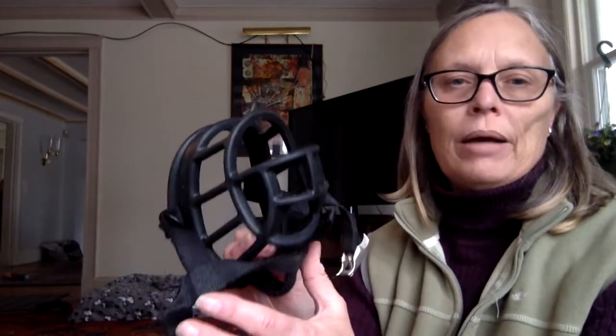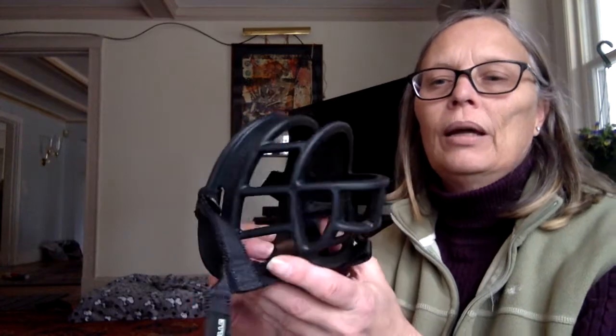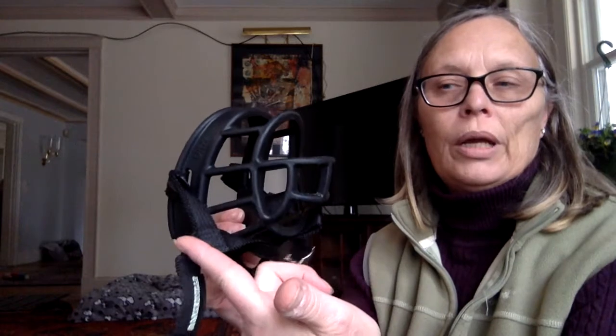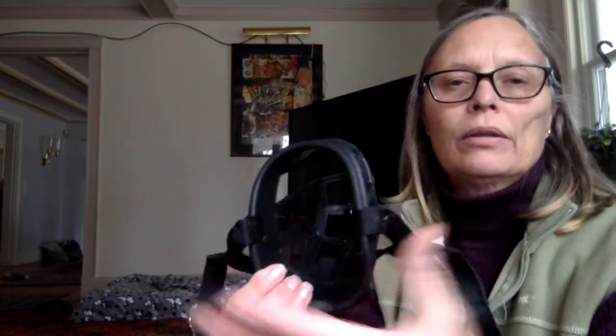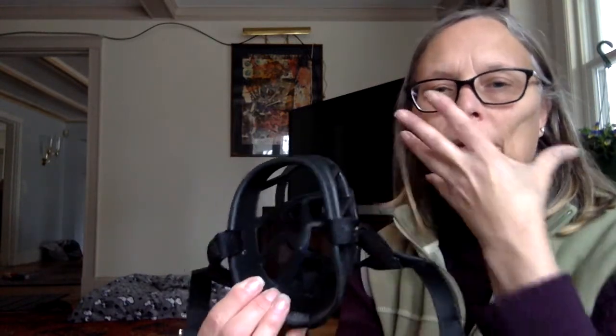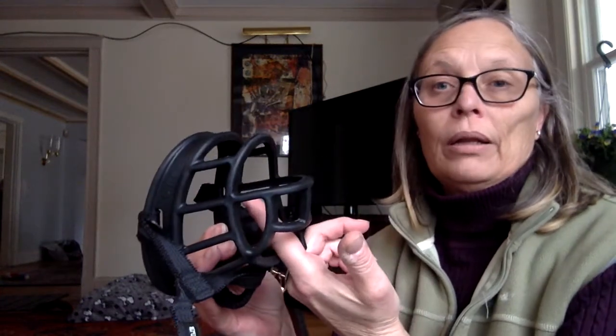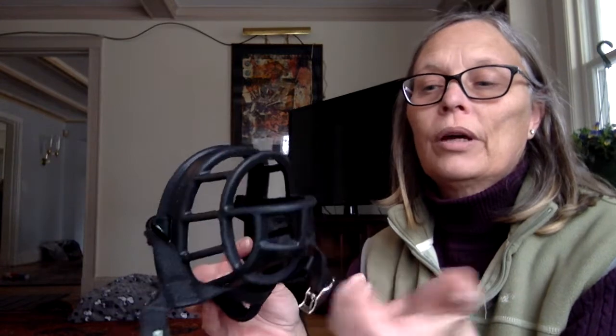This is also a version of the basket muzzle — this is a Baskerville. You can see it's not as long in the nose area. It's also wider in the back so it fits over where it meets the bridge of the nose. It also has wider openings so that you can feed very readily through it. Dogs can also pick up things with this one where with the other one they can't, so it just depends on what you're trying to prevent.